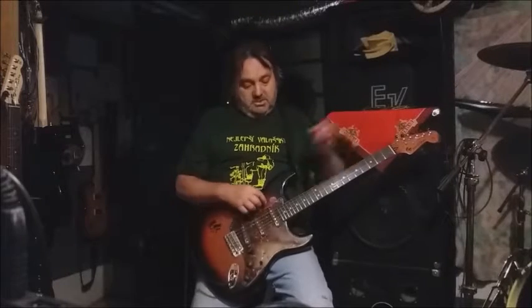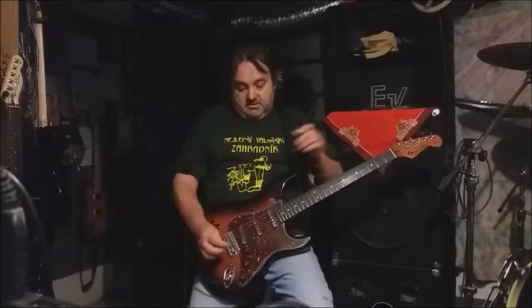That's only the neck pickup working right now. When you go over the middle position, it works like an equalizer. It tunes the neck pickup with those coils to resonant frequencies. Listen to it — I will go from the maximum.